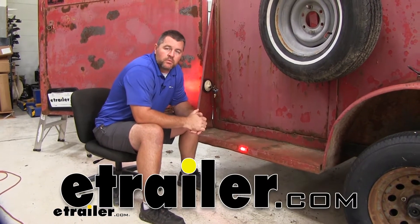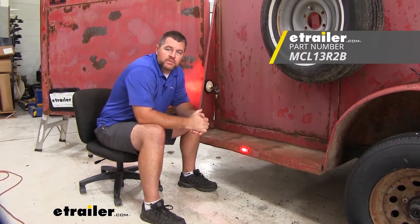Hi, I'm Shane from eTrailer.com. Today I'm going to walk you through how to install the Optronics side marker light.